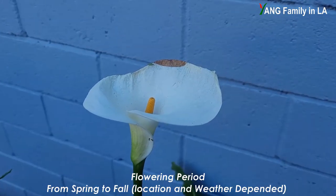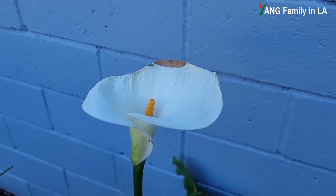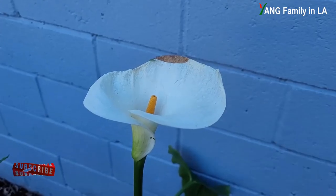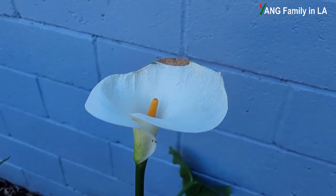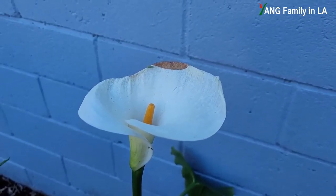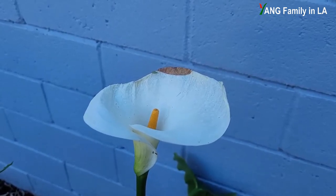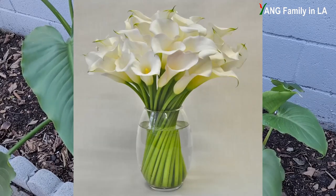Typically, calla lilies can flower from late spring to fall — it can last a long time. This flower began to bloom in late November, and right now it's early January, so it has lasted for over one month. You can still see this flower looking a little fresh, even though it's a little faded, because in the last two or three weeks it was soaked in rainwater. Calla lilies are fantastic cut flowers — pretty easy to arrange and can last up to two weeks in a vase.